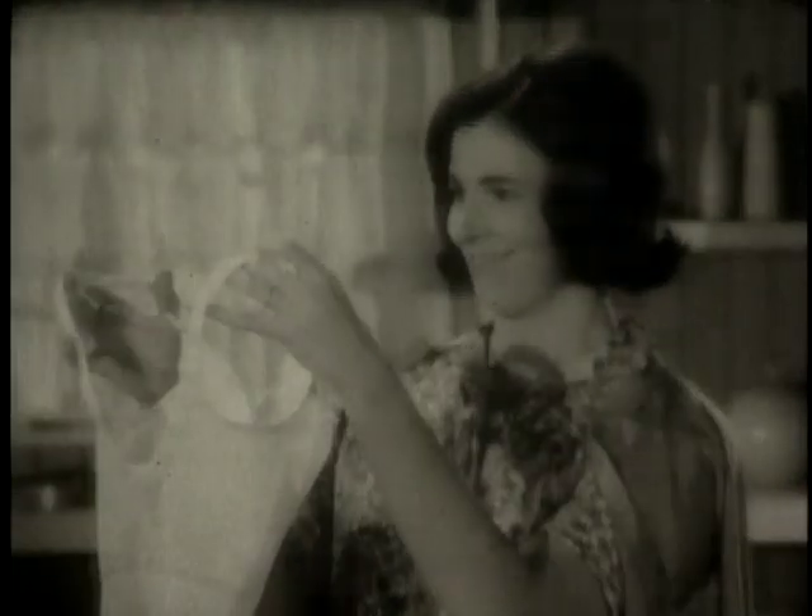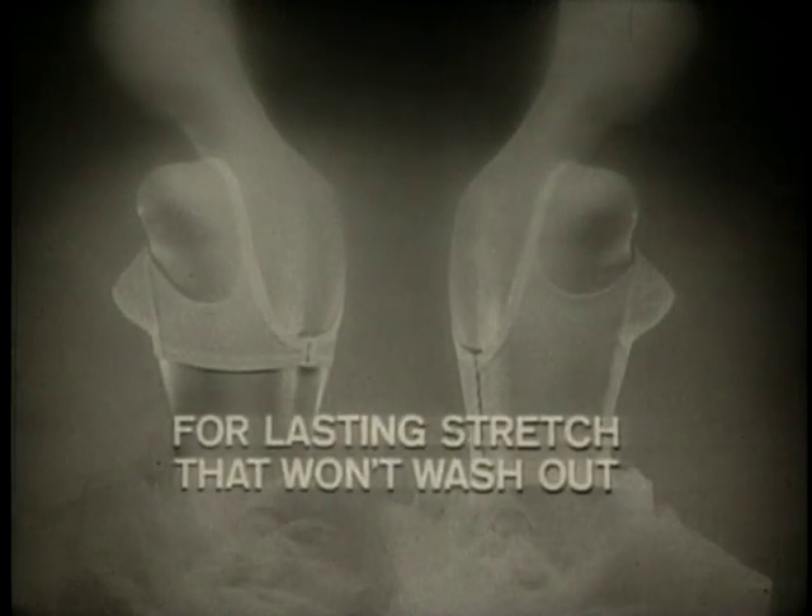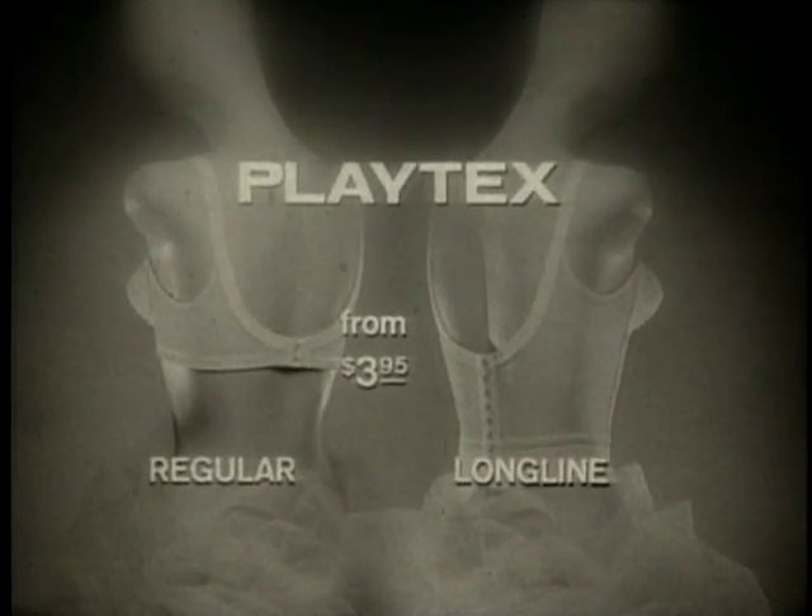That's for me. For lasting stretch that won't wash out, new Playtex Living Stretch Bra.